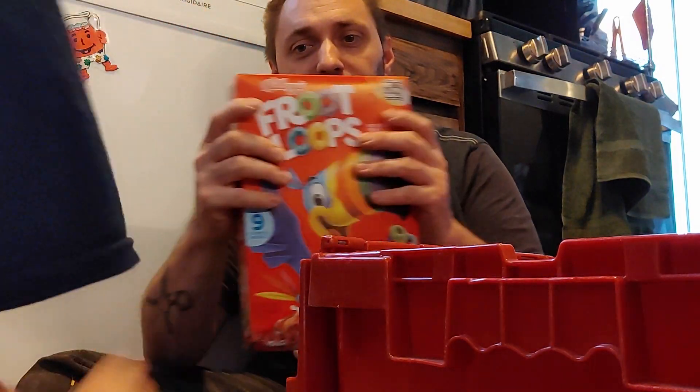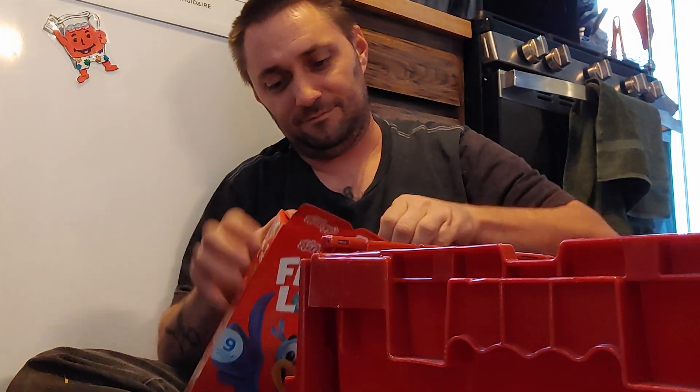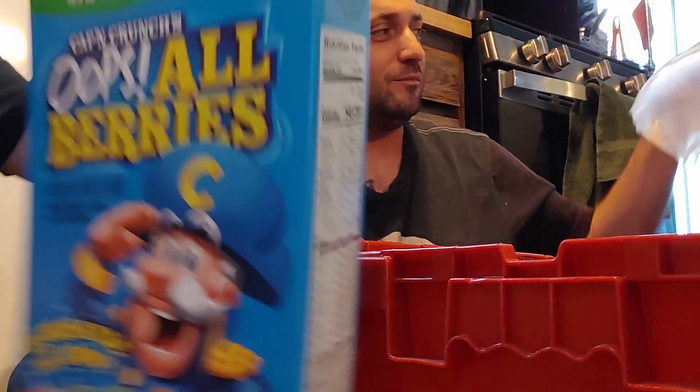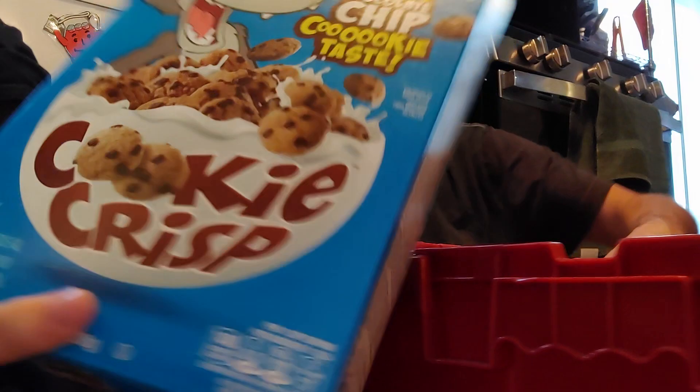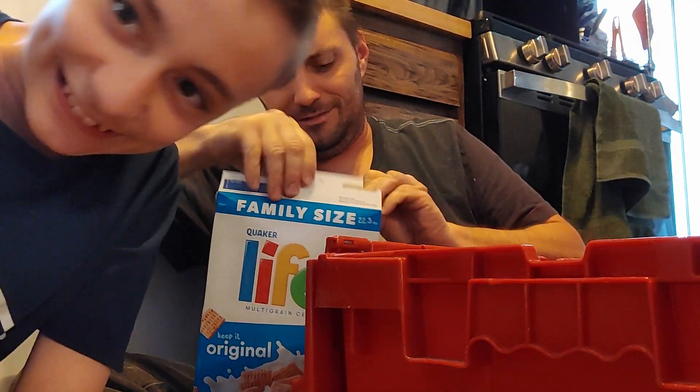Fruit Loops! Lucky Charms! Chex Loaded. Cinnamon Toast Crunch. Cracklin' Oat Bran — now that one's the weird one that doesn't seem to go with the rest. Why are you trying to put healthy stuff in there? Fruit Loops, Captain Crunch, Oops All Berry, Lucky Charms Marshmallows. I'm going to knock the camera over again. Cookie Crisp. Reese's Puffs! Give me something. Are you going to open one? Life.